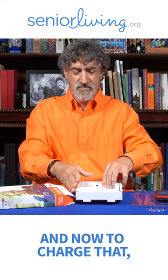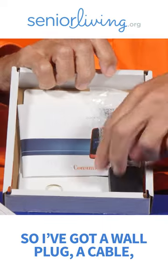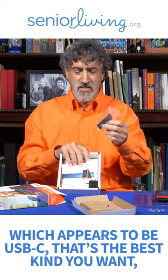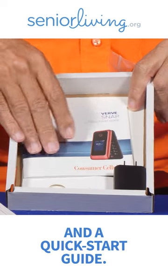And now to charge that — I've got a wall plug, a cable, which appears to be USB-C. That's the best kind you want, that's more universal these days. And a quick start guide.